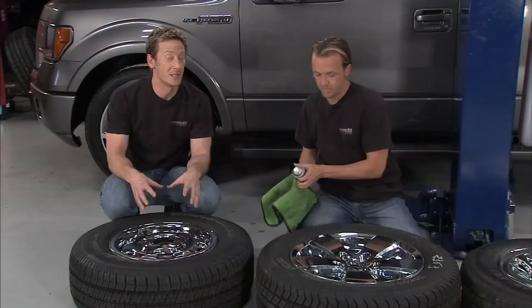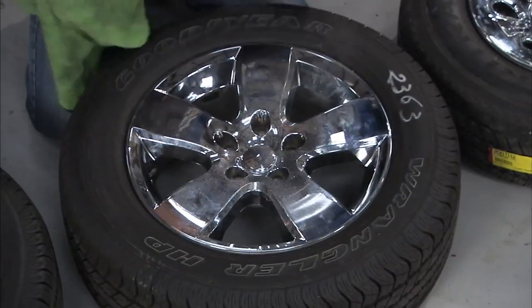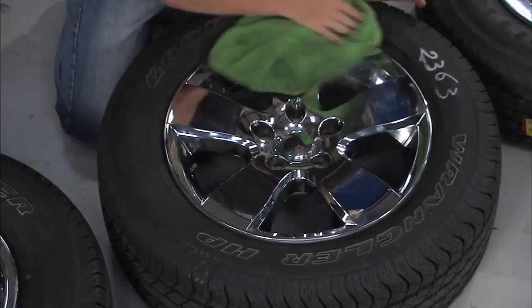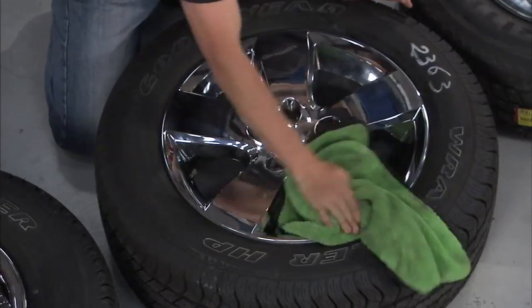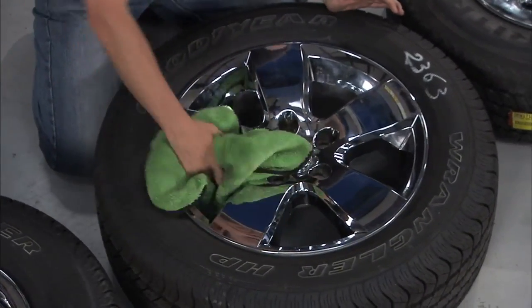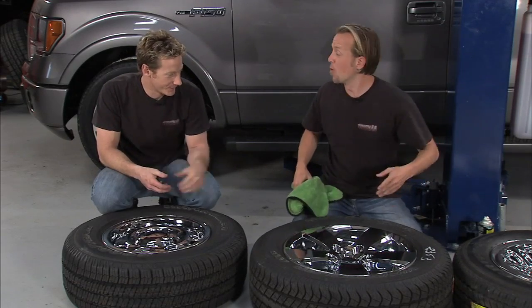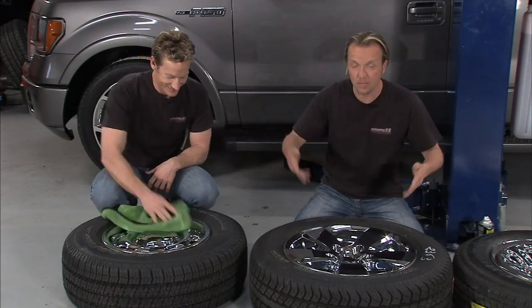Each one of these is made for a specific wheel — they're not one of those one-size-fits-all that never quite fits right. They were made for the wheel, they'll pop right on, and it will cost you a fraction of the cost of a true chrome wheel. And voila — look at that, that looks awesome. Times four, that would take you about 45 seconds and these babies are ready to roll.